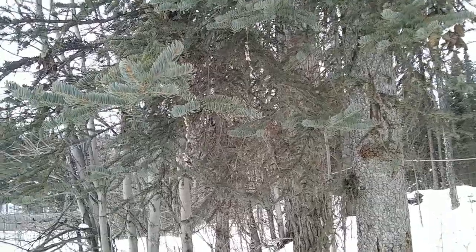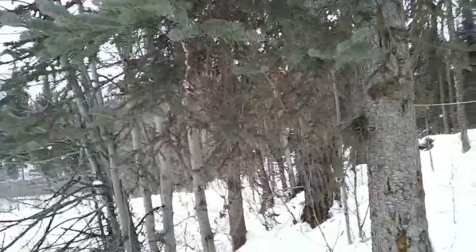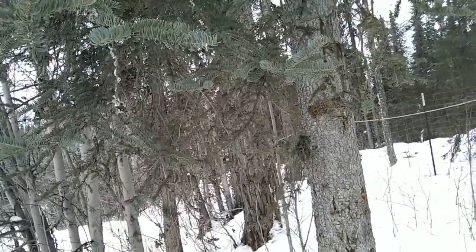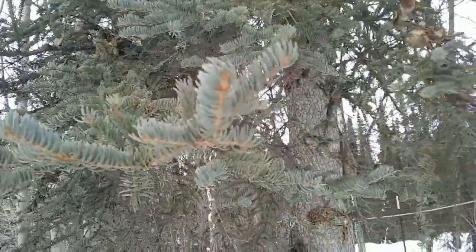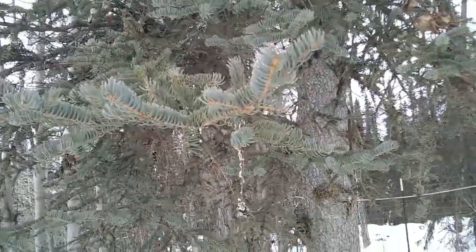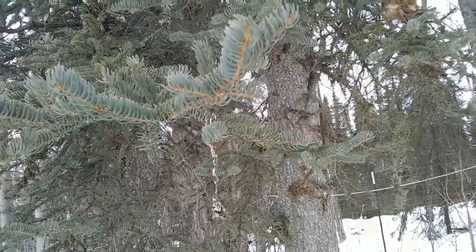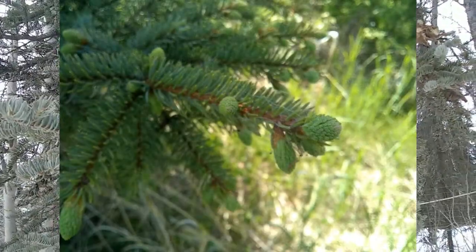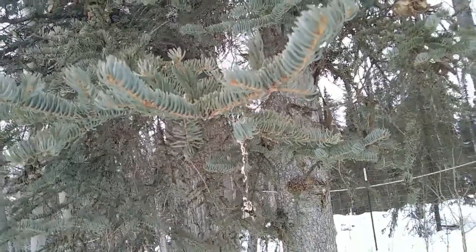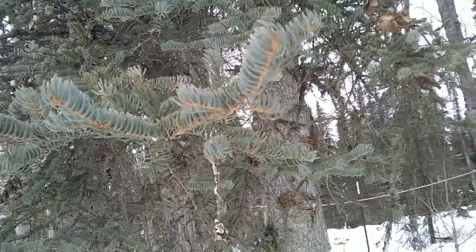Today we're going to talk about another thing you can harvest during the winter, and that is trees in general — but specifically spruce. In the springtime, the new growth or spruce tips is what people mostly harvest; however, you can also harvest them during the winter if you run out of the ones you've saved.